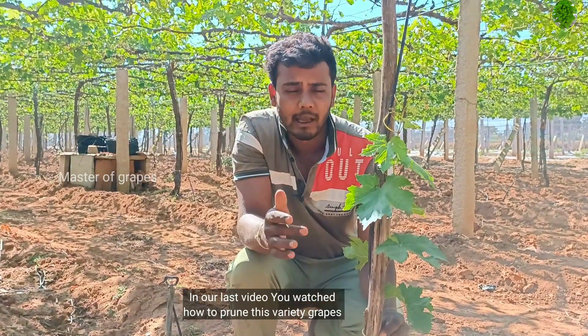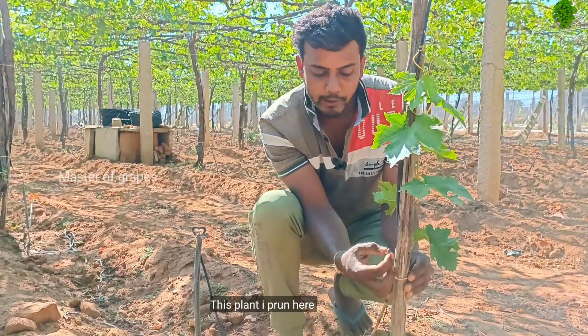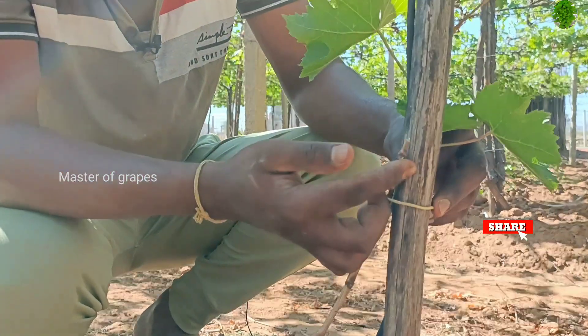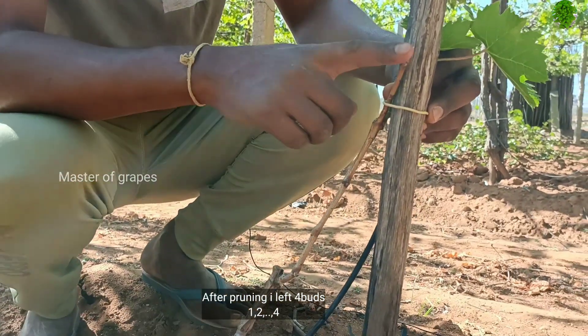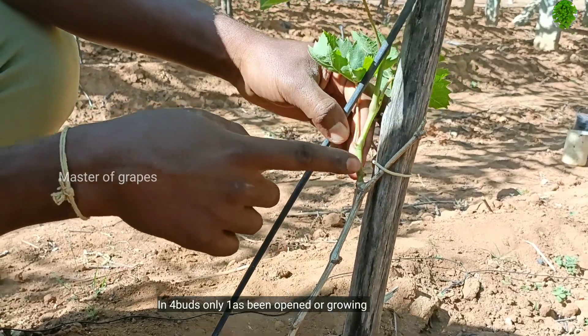In this video, we will see how to prune. In the pruning, we have 4 buds, and we have 4 buds open.